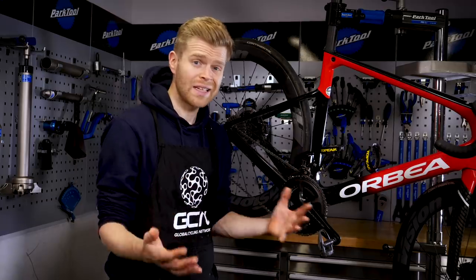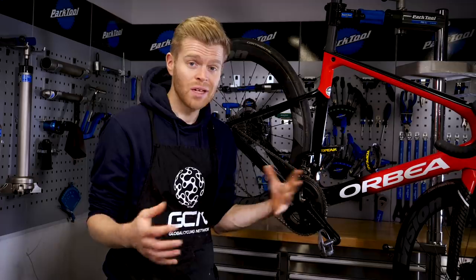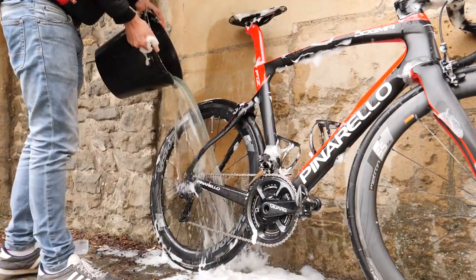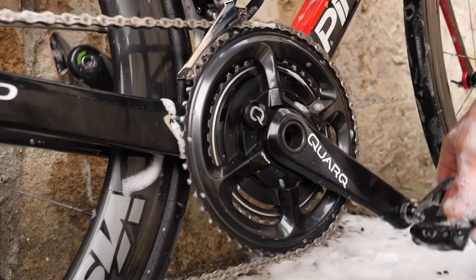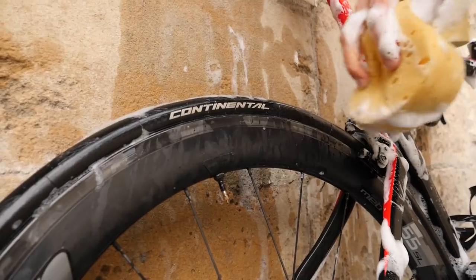First up, clean your bike. Cleaning the whole bike and doing a thorough clean is always best, but I appreciate that you don't always have time. If time is short, then the key areas to focus on are the drivetrain and the braking surfaces. On the drivetrain, you can accumulate this thick black paste, which grinds away at your components if it's left on and causes them to wear out quicker, costing you money.